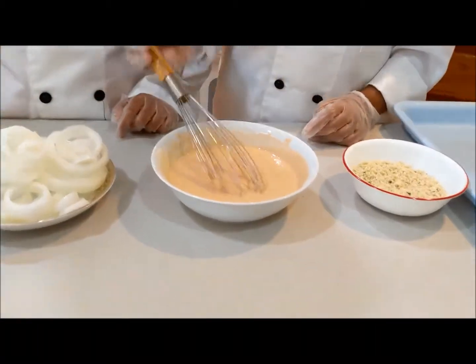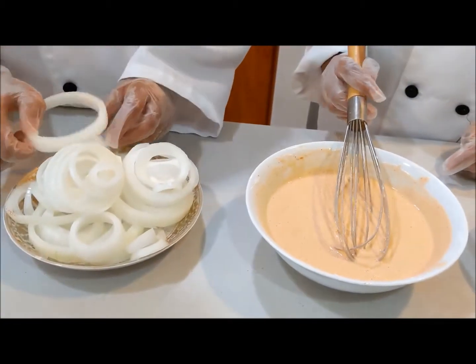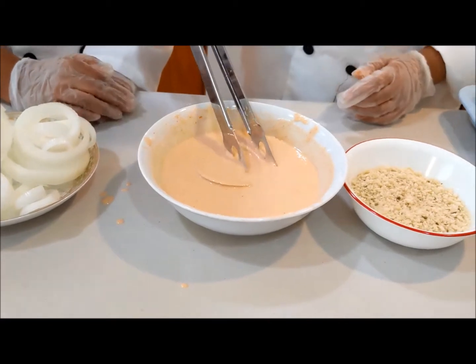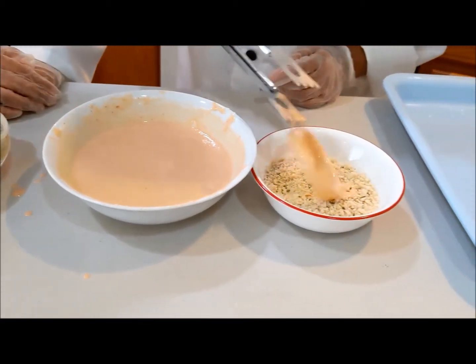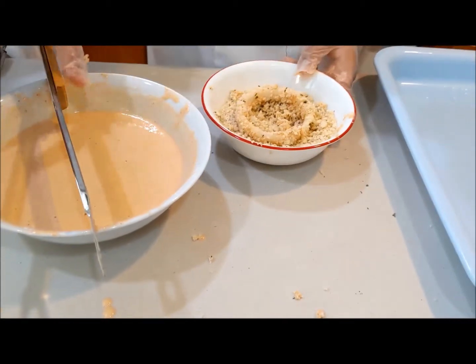I mixed it and it looks like this. So what we're going to do now is we're going to get the onion — we put it in the batter, and now it's coated. And then we put it in our panko breadcrumbs and sprinkle all the breadcrumbs over it so it looks like this.